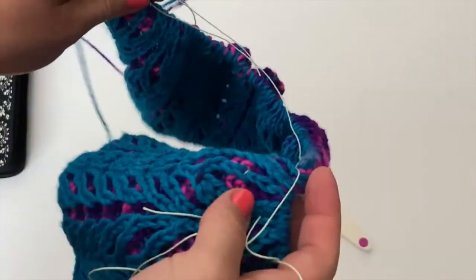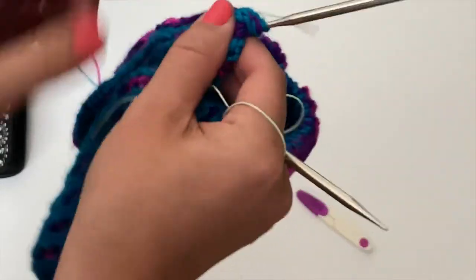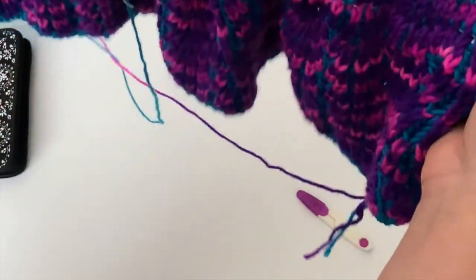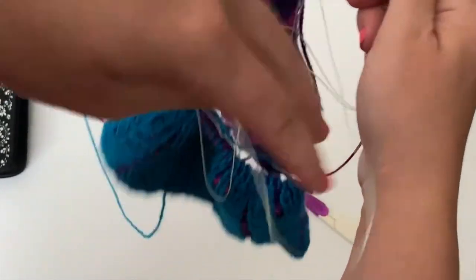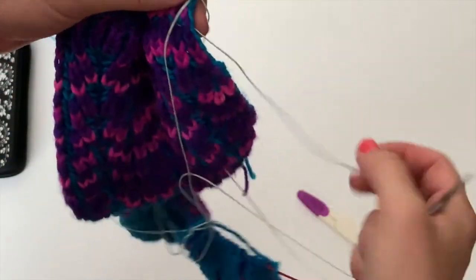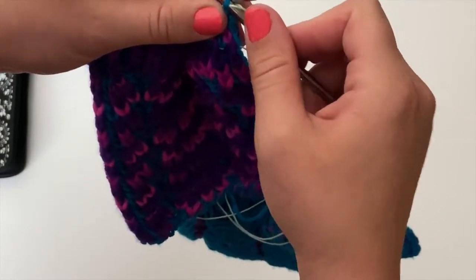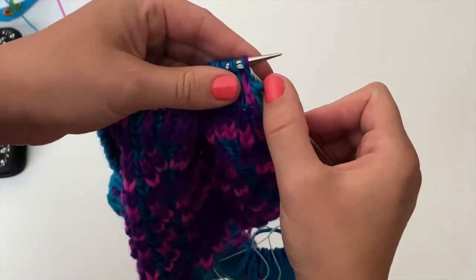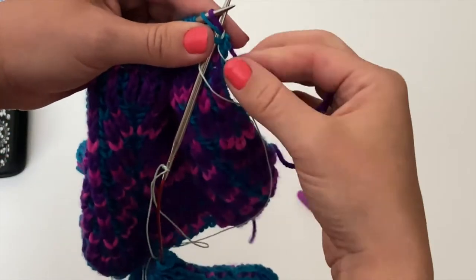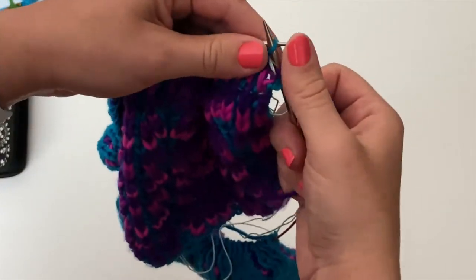Now you're going to knit your row like you normally would with all the extra strings. It might be a little awkward at first, but I will show you — let me just show you a little bit what I'm going to do here. I'm just going in pattern here. I'm on a work row — this is the back of my work. I am inserting the lifeline on the last row before the next section of this pattern.